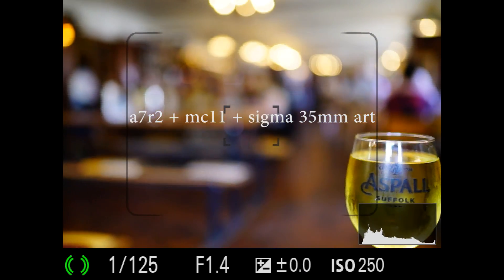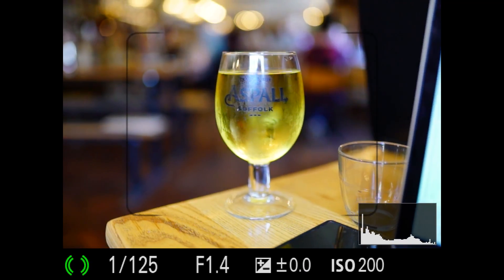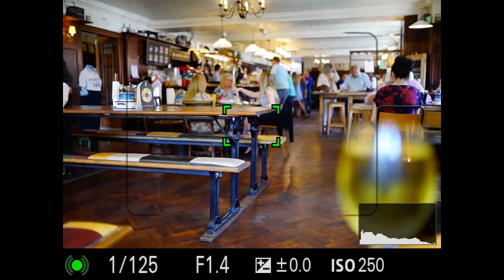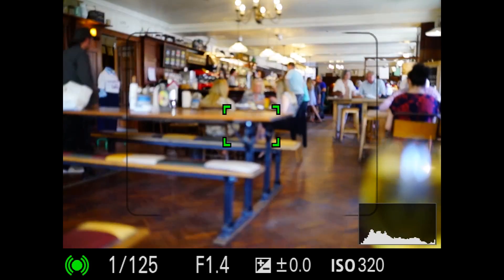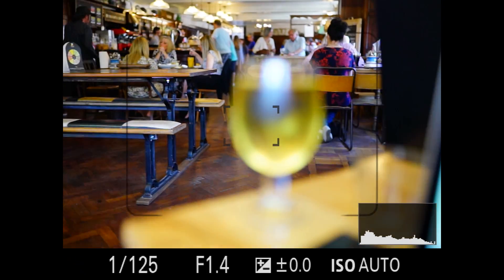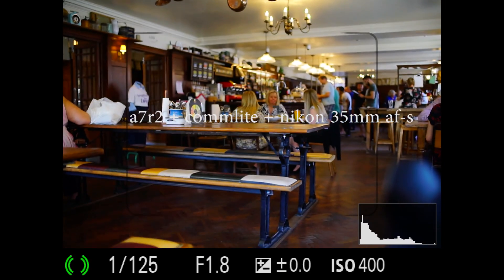Here we have the A7R2 with the MC11 and the Sigma 35mm Art. You can see that's working pretty quick, going from front to back, and this is working pretty well. Now we're on the A7R2.